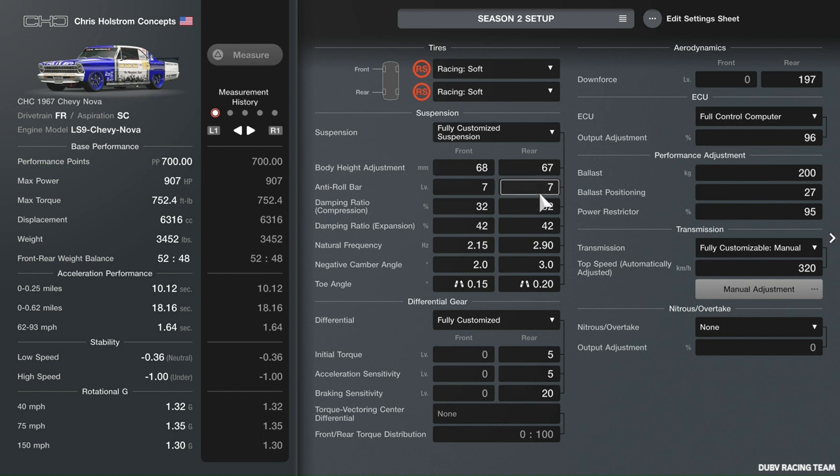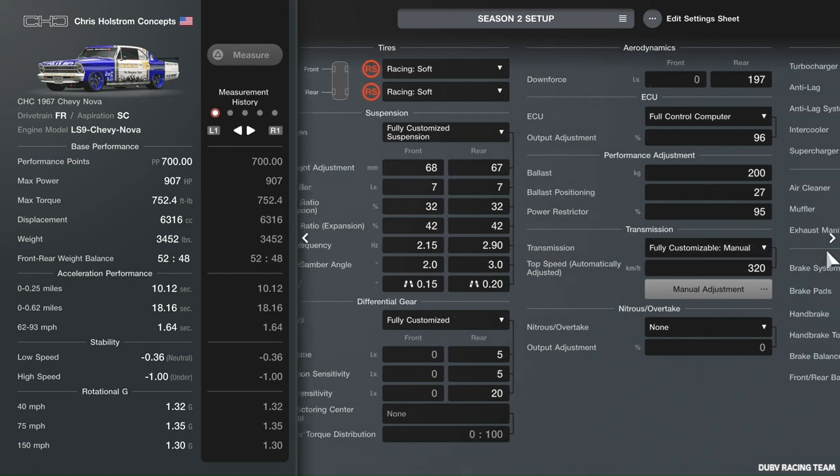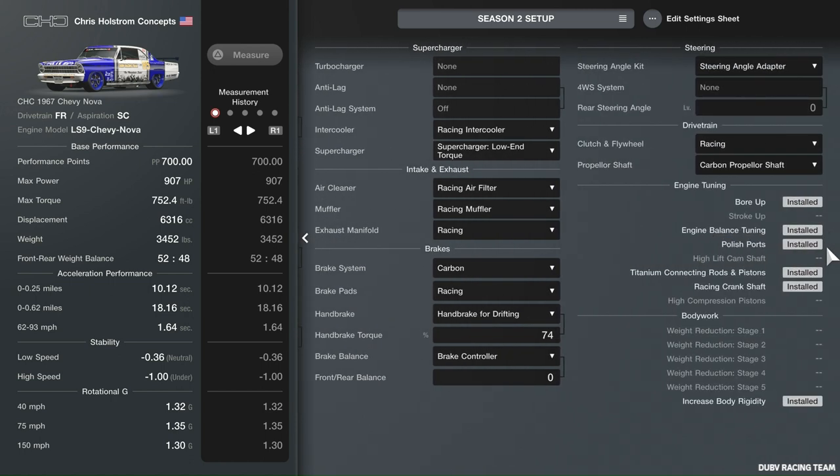That'll be your numbers for this one, and of course you can see everything that's attached.